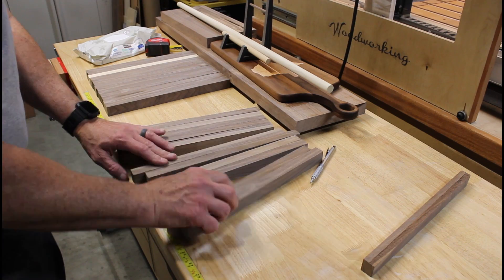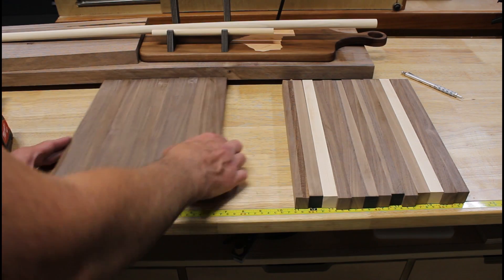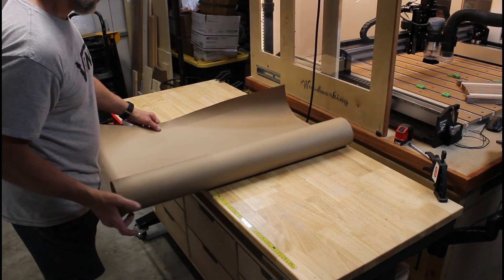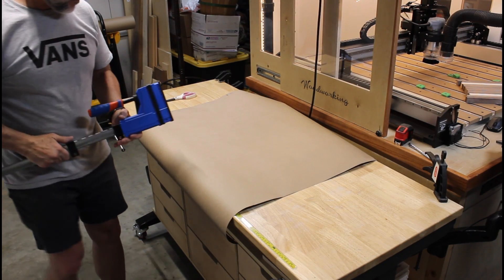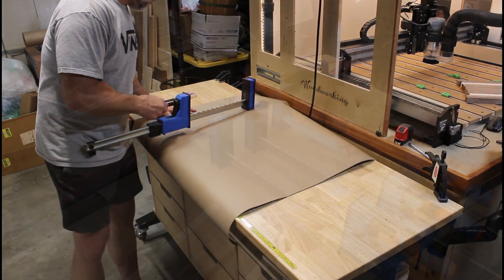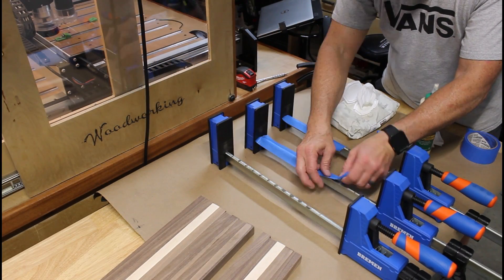I was planning on making both cutting boards identical but then decided not to. Truthfully, my better half made an executive decision. The plan is to take the all walnut board and add in a maple inlay. We'll use the CNC machine for that process.